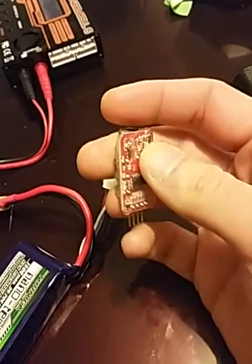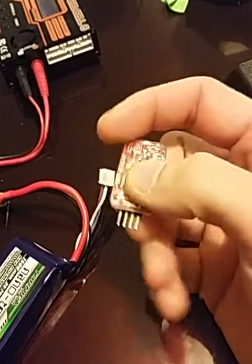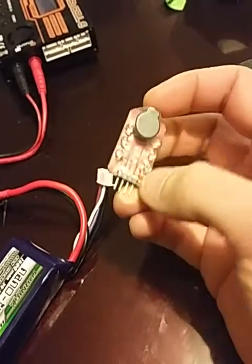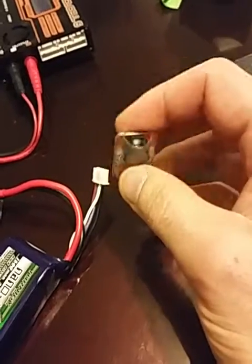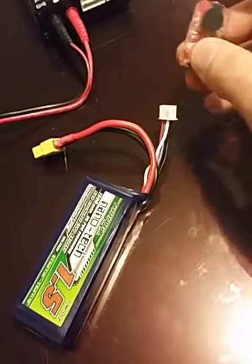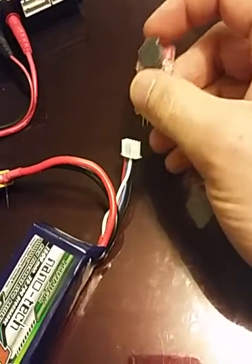I don't know offhand what the threshold is — I'll have to put that in the description or in an annotation. Anyway, I've got my little Nanotech 3S LiPo. Now you're going to hear this thing beep.